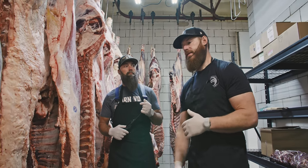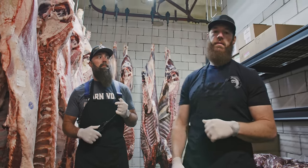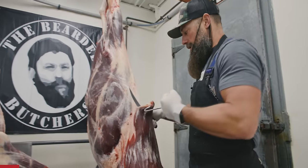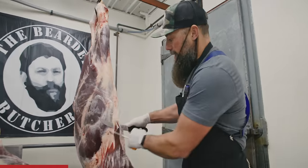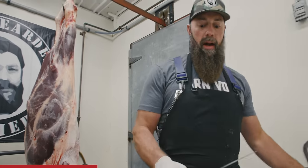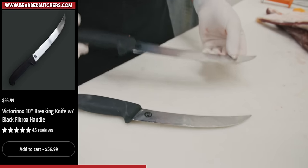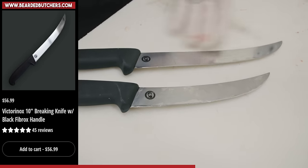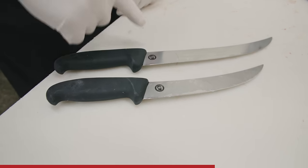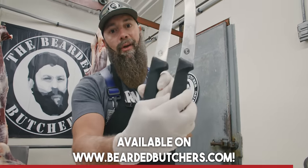But enough of that chatting — let's get on to the utensils and the breakdown for the side. Cutting bison today. We get a lot of questions about the knives that we use. Right now I'm using an 8-inch Victorinox, and we also have the 10-inch Victorinox. These are our breaking knives and what we typically use for steak cutting. Both are now available with our Bearded Butcher Blend logo stamped right into the blade.